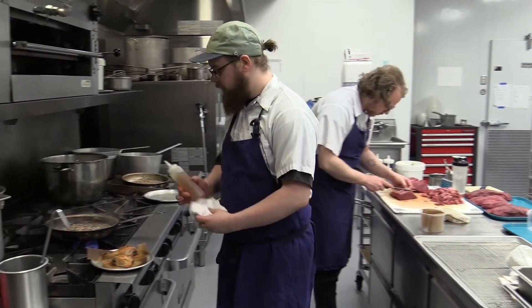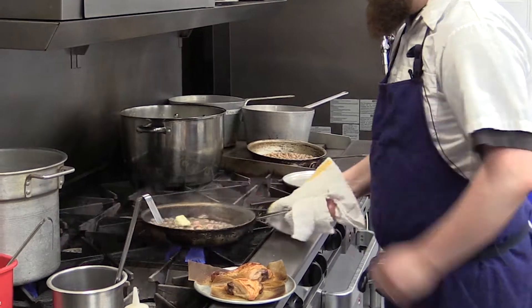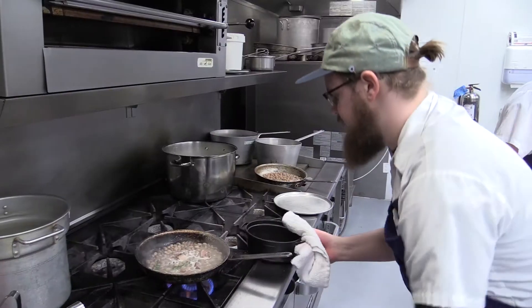Once it starts reducing, we're going to take a little apple cider vinegar and finish it with just a little cold butter. In the oven, we have our cast iron pots.